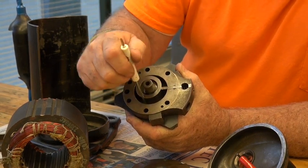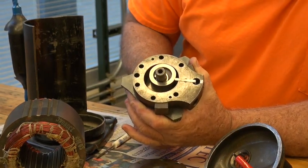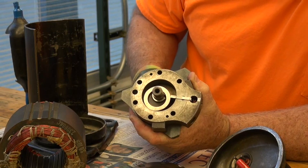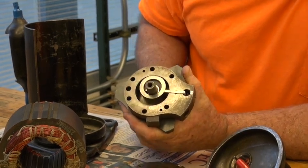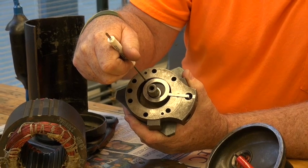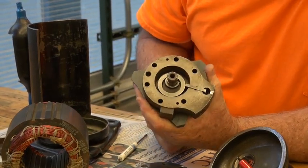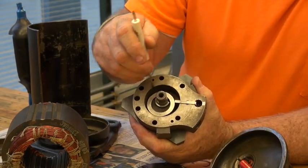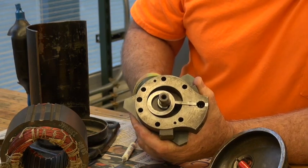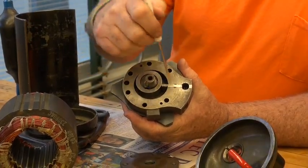As the refrigerant goes into this chamber, it's low-pressure, low-temperature, superheated gas. As that refrigerant fills up inside here at low pressure, it's going to rotate 360 degrees. As it does, it fills this complete chamber with low-pressure, low-temperature, superheated gas. As it rotates back around on the second turn, it's now squeezing that refrigerant that it had already captured — now it's on the high side — squeezing it into a high-pressure, high-temperature, superheated gas. And then that process starts all over again.